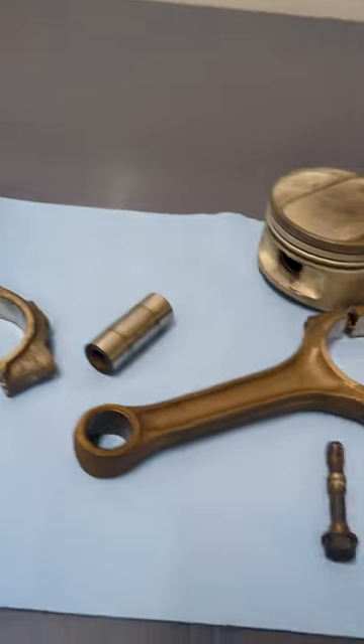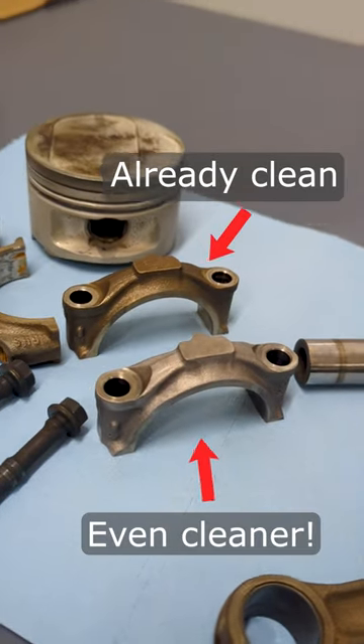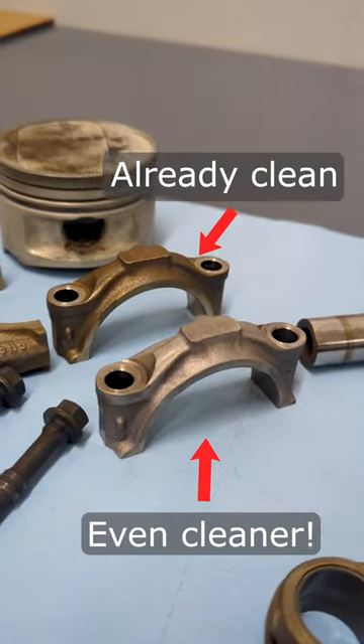In part two I'll explore some more solutions and do pH testing. But in the meantime, I've already found a mixture that works really well for ferrous metals — one that cleans and brightens.